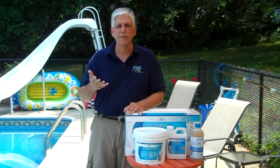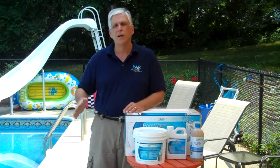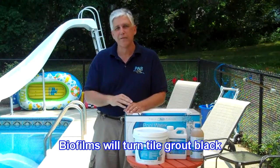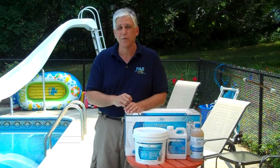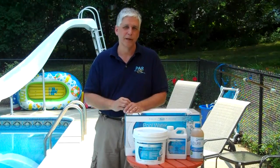When we talk about removing biofilms, we're talking about removing them from every surface of the pool — whether you have a vinyl liner, a concrete pool, or a tile pool with grout. If you have a tile pool with beautiful tiles and grout, you know that after a period of time that grout becomes black. What you're seeing is a biofilm growing there.